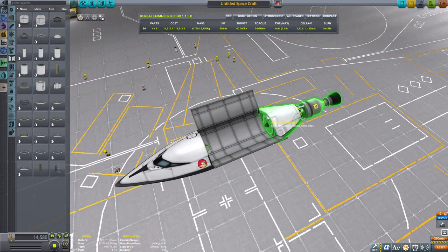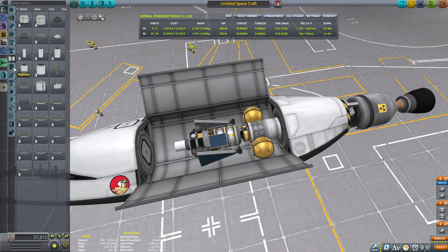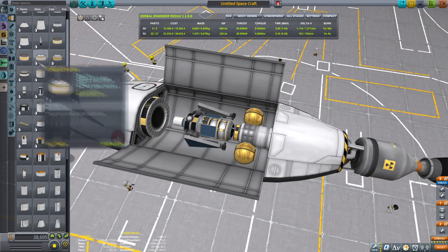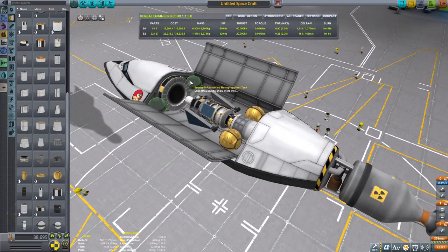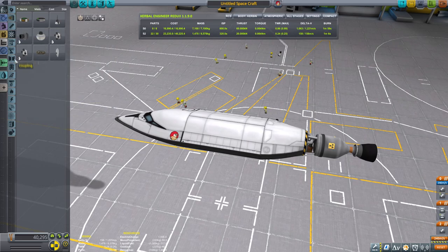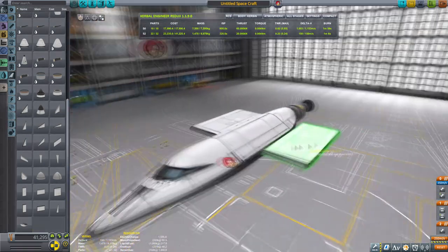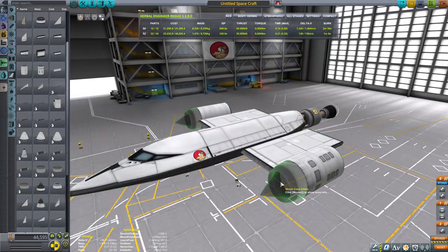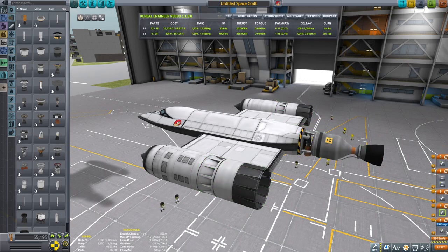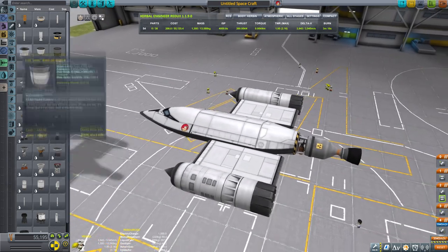Putting in the adapter and placing the probe. This is version one of the probe, which didn't have the science container — I later realized the science container makes those components reusable. I'm adding the RCS tanks, batteries, and an SAS unit for control. Then I'm placing some wings — wing connector type A — followed by pre-coolers since we'll be flying hypersonic. Adding the ramjet engines and checking action groups.